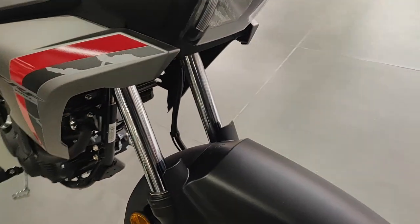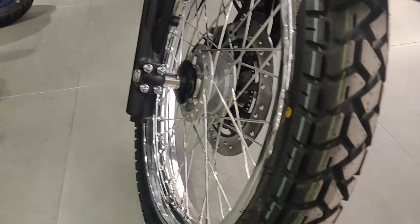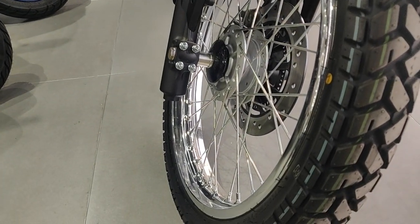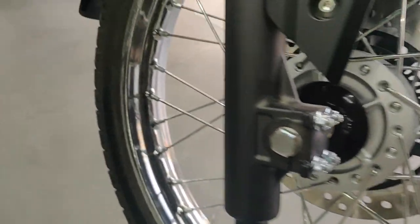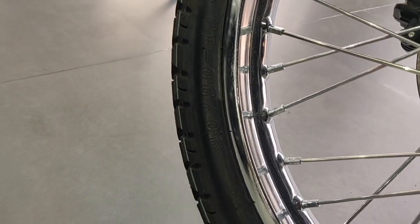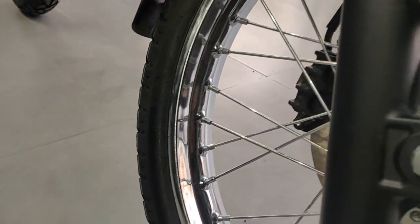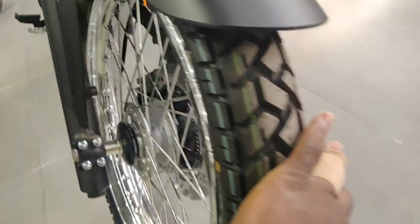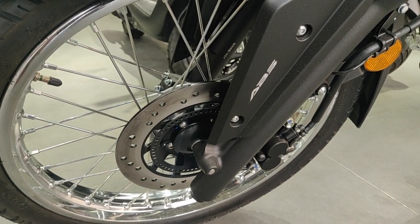The mud guard has a really sturdy, beefy setup and is made of good quality plastic. It's got adventure-style tires — the tire size is 90/90 on a 19-inch wheel. On the front you've got disc brakes.